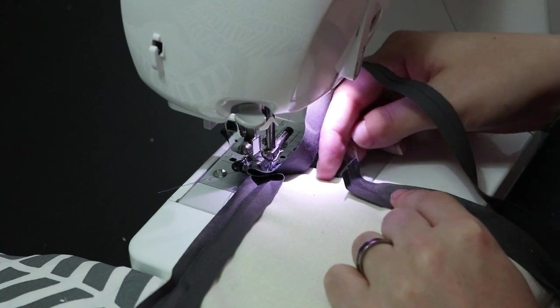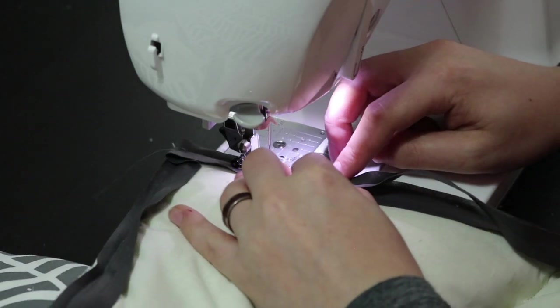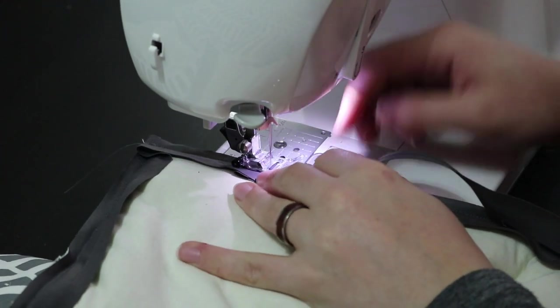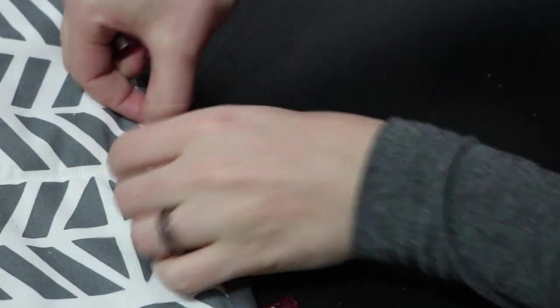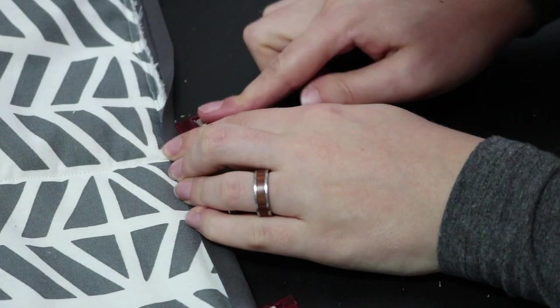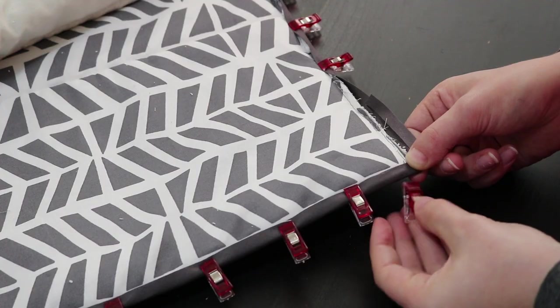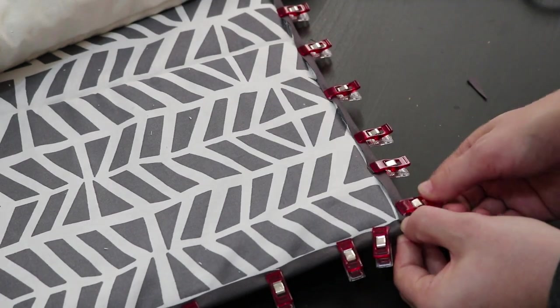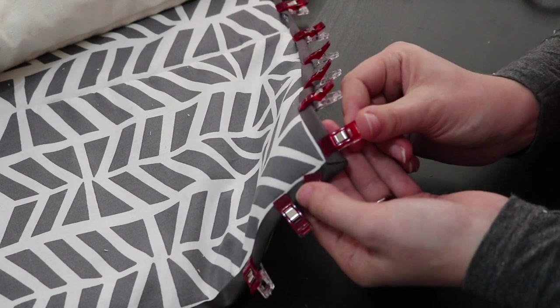When you come all the way around, fold the beginning of the bias tape over and keep sewing until you've passed it. Then you can fold the bias tape to the front. At the corners, continue folding one edge straight inwards until the end. When you continue with the next edge, you'll get a nice mitered corner again.